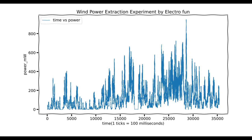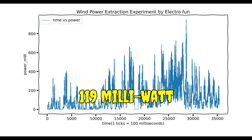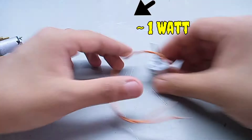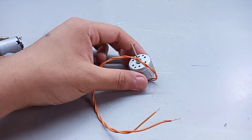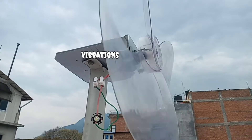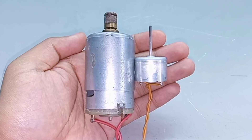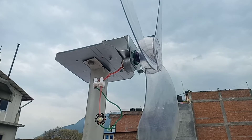The average power generated during the experiment is about 119 mW with a peak power of about one watt. This is not that bad with such a small generator and given the nature of the wind turbine. Power extraction, however, can be increased with the use of a larger generator and a more efficient wind turbine design.